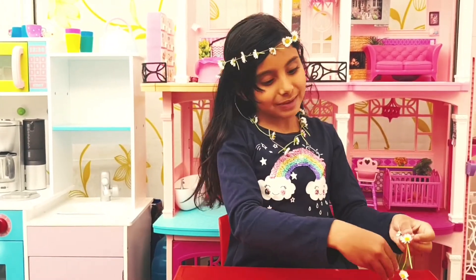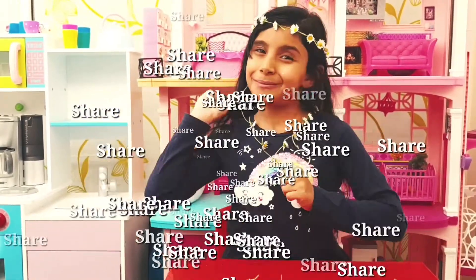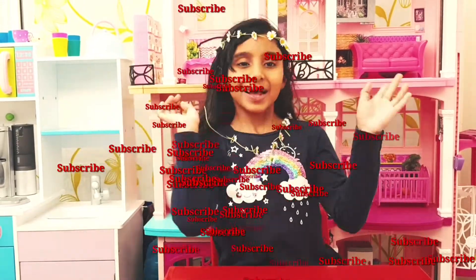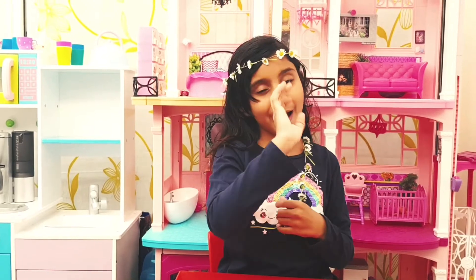And this is the end of the video — don't forget to like, share and smash the subscribe button, and click the notification button to see me when we post a new video. Bye!